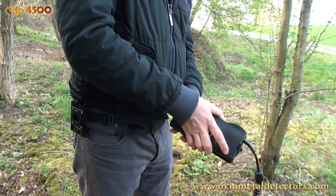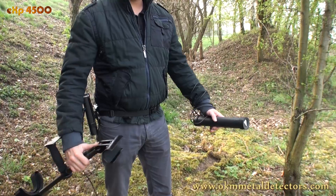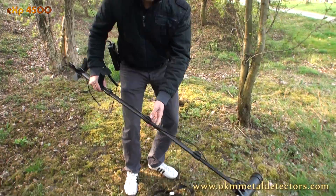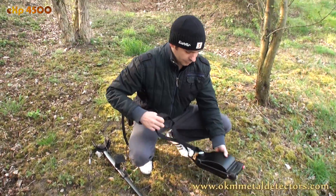The EXP 4500 ground scanner gets ready in seconds. A battery, a scanning probe with telescopic rod assembly, as well as the control unit — and so your treasure hunt can begin.